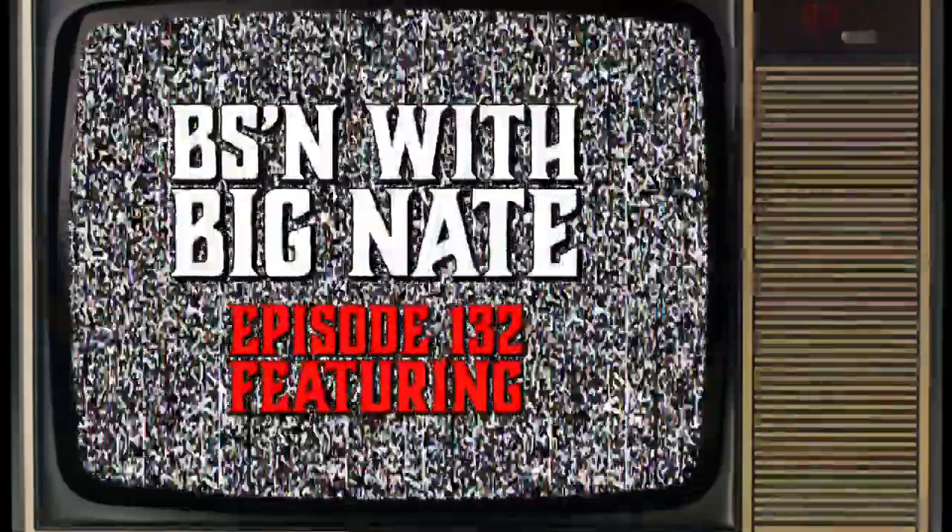I don't have time for this bullshit! All this guy ever does is BS. It's time for another edition of BSing with Big Nate.